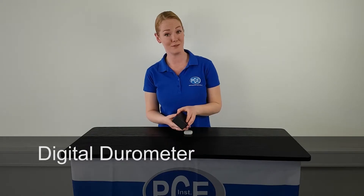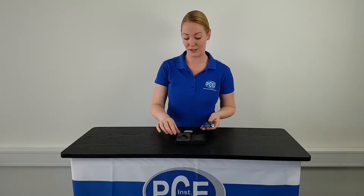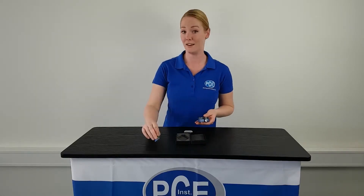The measuring device is delivered in a stable case. Included in the delivery is a battery and a manual.